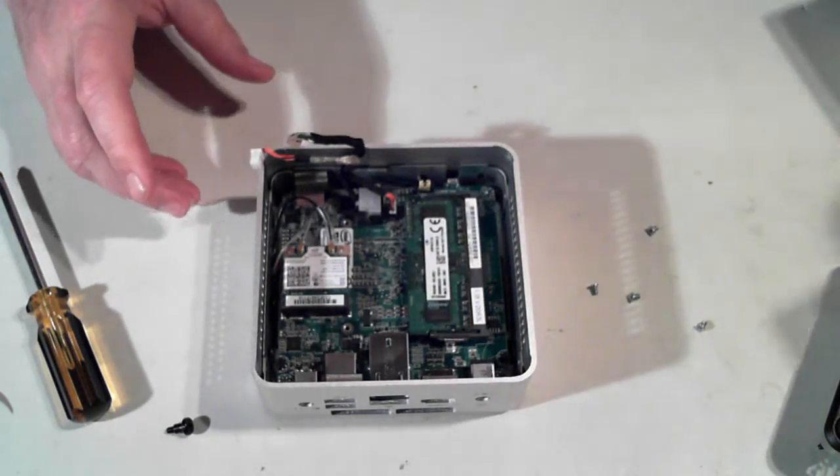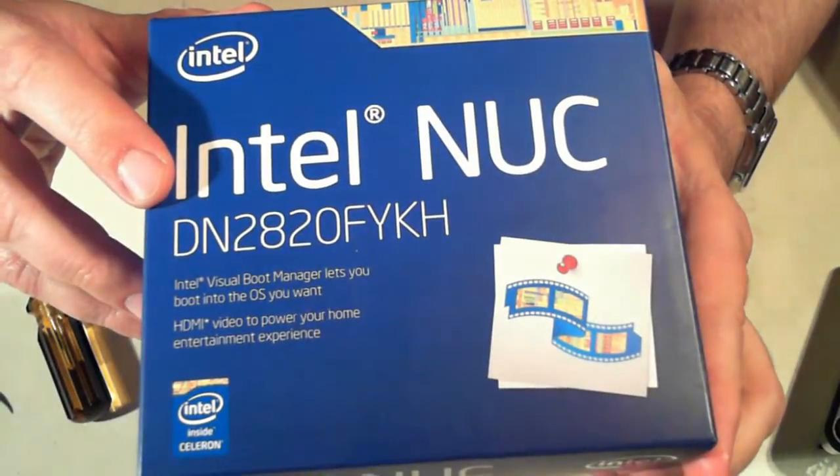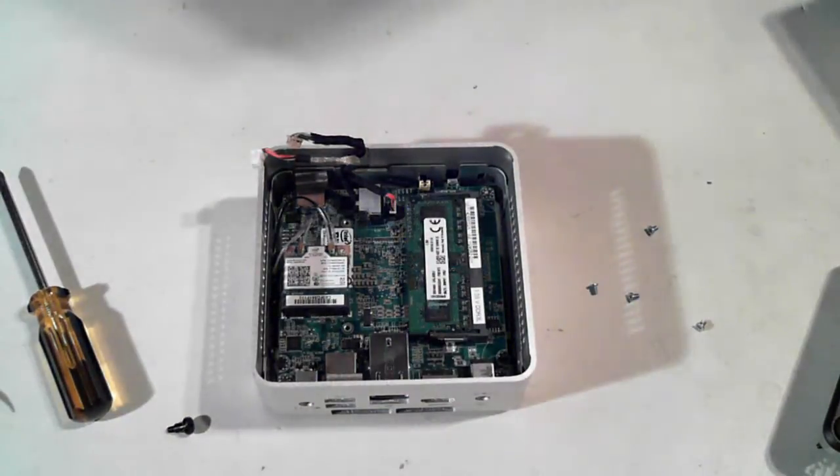So this is the Intel one — the Intel DN2820FYKH, as you can see here on the box. Thank you for watching, and I'll catch you next time. Bye for now.